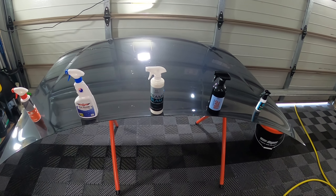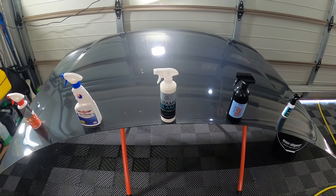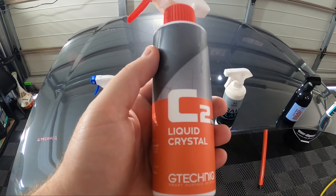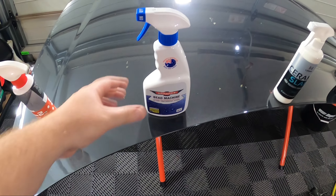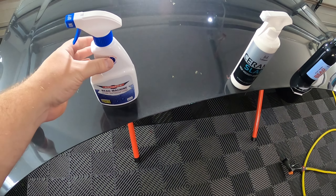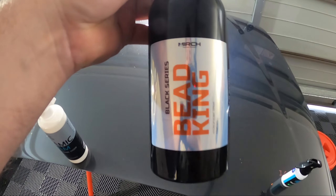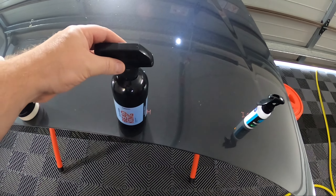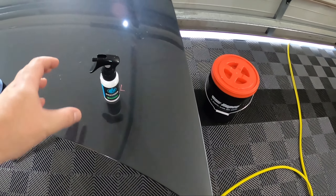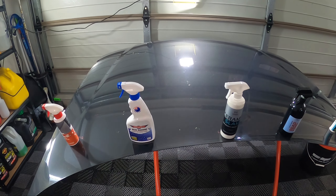Hey guys, welcome back to the channel. Today we are doing our three-month update on the five-way spray sealant test. Three months since we applied all five products: G-Technics C2V3, Bowden's Own Bead Machine (our current winner from previous tests), Lithium's Ceramic Slam, Merch Bead King (which as of the last update has taken the lead), and IGL's Premier, which up until the last few weeks had been the most hydrophobic.